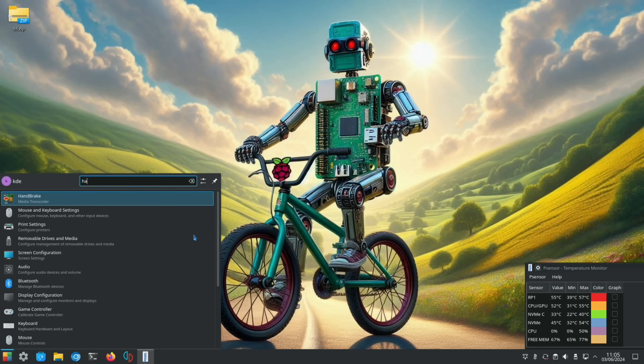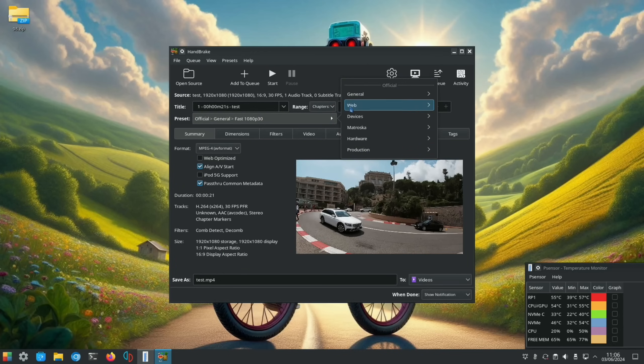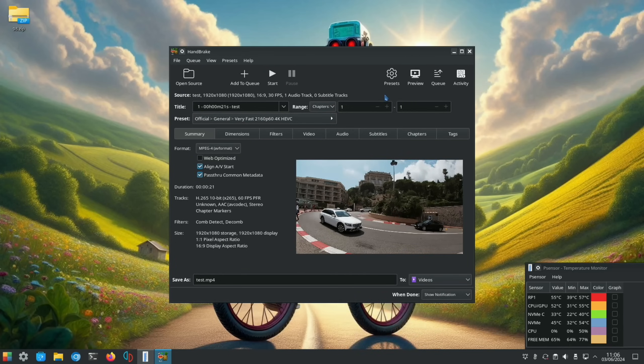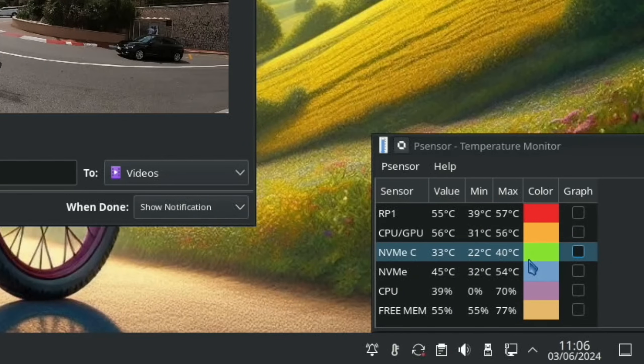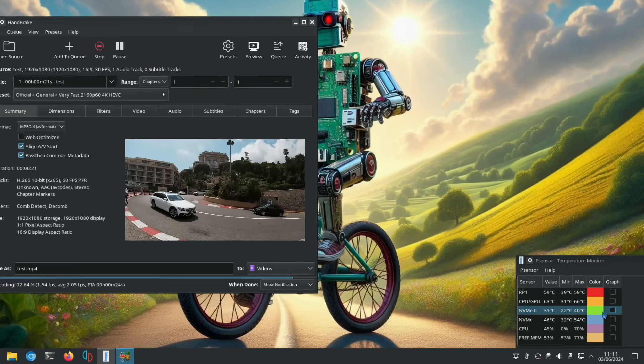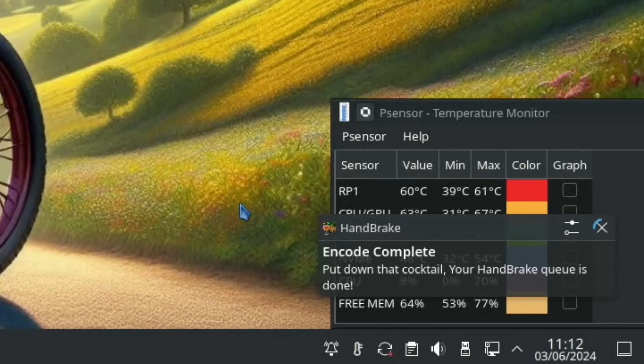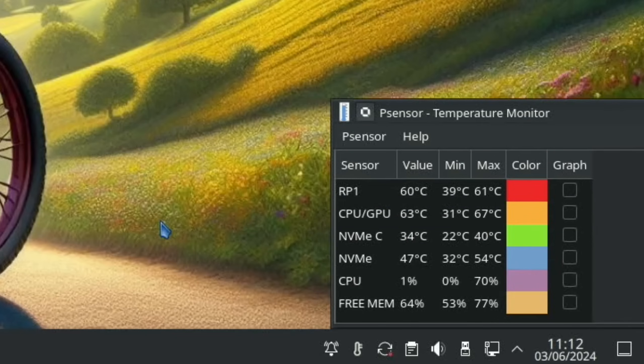Let's launch HandBrake, open a 1080p video, save it as 4K HEVC, and hit start — just to get it heated up. It will have to thermal throttle if it gets too hot because there's no fan, so it'll just slow the CPU down. It's currently at 61 degrees on the CPU/GPU with about three minutes to go. It's nearly done and the temperature got to 66 degrees. Finished — 67 degrees, yeah pretty warm, but that is under stress.